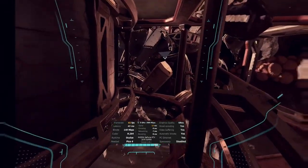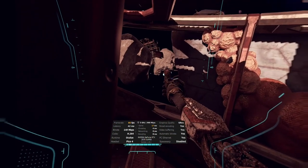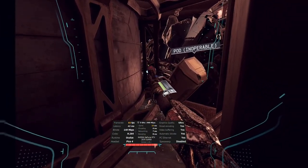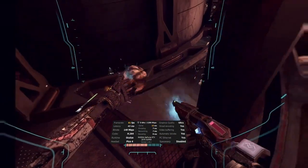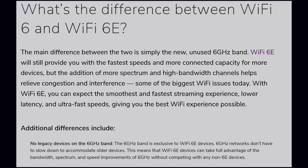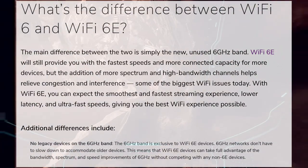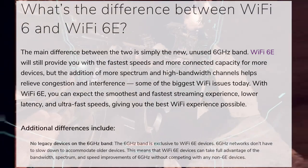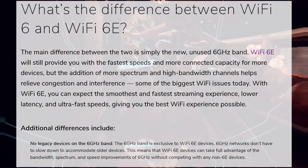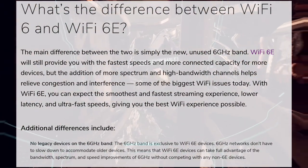Well, in one way I believe it may. One thing I experience quite frequently, as I live in an apartment complex with loads of other Wi-Fi signals competing with the available channels, is congestion — to the point where my speeds can dip as low as 300 to 400 MB per second, and sometimes even lower, usually on weekends and evenings. This brings me to the one benefit Wi-Fi 6E could bring. To quote an article on Netgear's website: the main difference is simply the new, unused 6 GHz band. Wi-Fi 6E still provides the fastest speeds and more connected capacity, but the addition of more spectrum and high-bandwidth channels helps relieve congestion and interference — some of the biggest Wi-Fi issues today — which I can definitely attest to.